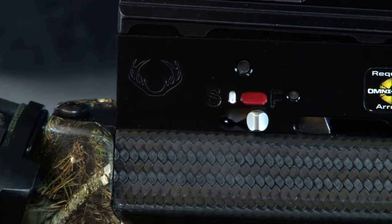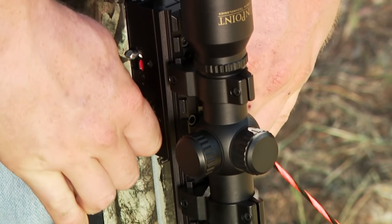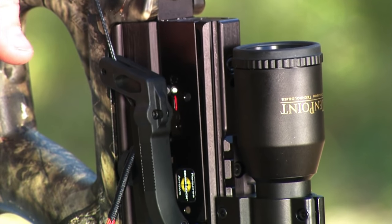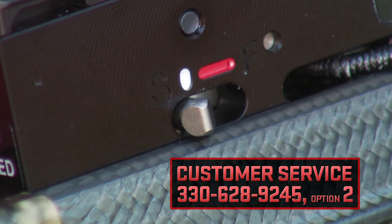If there is no bounce back, the safety is not engaged and you must re-engage it by forcefully pulling the bowstring as if you were cocking the crossbow. Also, if the safety knob fails to bounce back, you should contact TenPoint's customer service department, as it may be necessary for you to return your crossbow for repair.